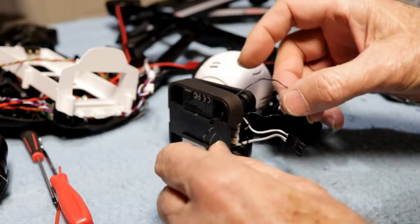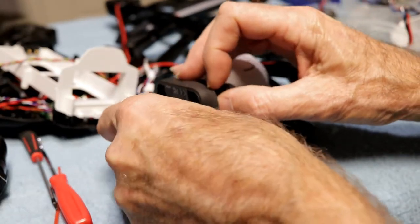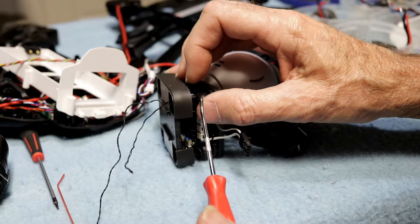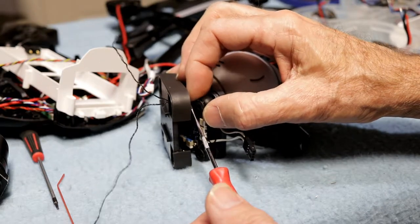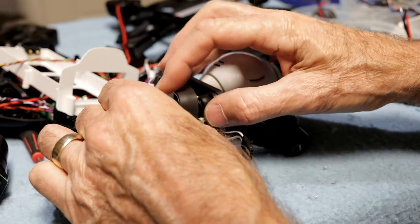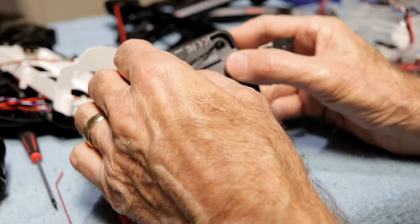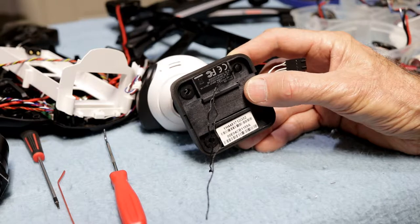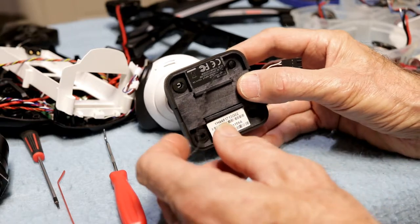And then once you get it like this, just hook it around. Just make sure it hooks around here. Let me just point to it right here. See that piece that's got to come through? Just get it hooked around to where it's hooked on it. And then get it up close where it's going to be — like that. You can see right now we've got it wrapped around and we've got a string in it.